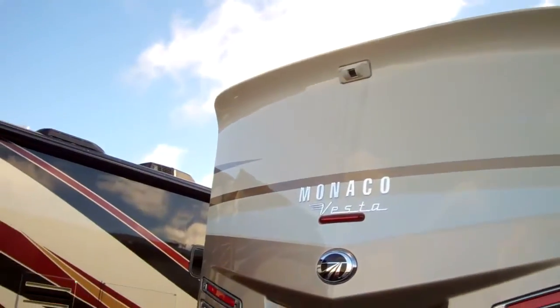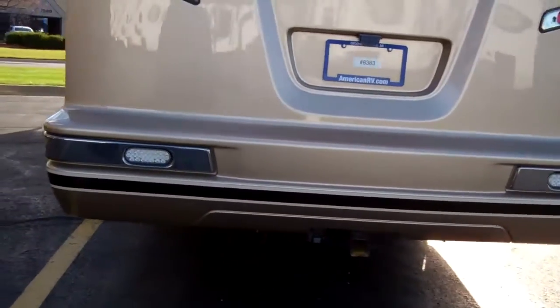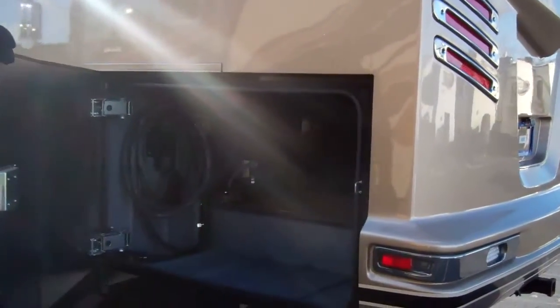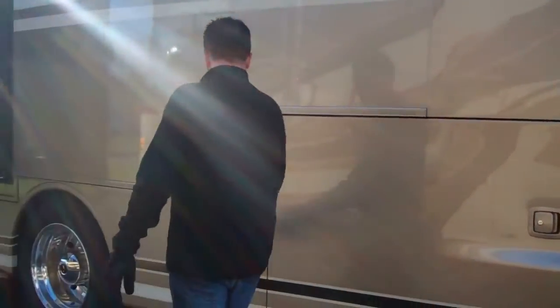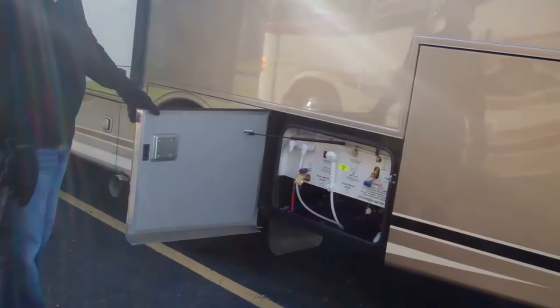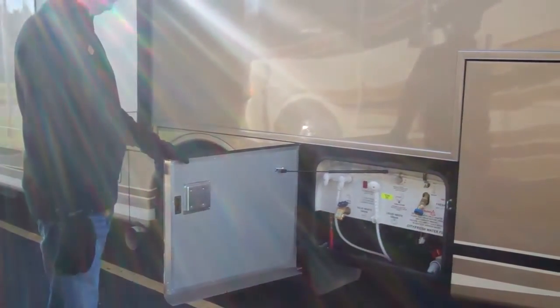You've got LED taillights back here, and all the running lights are LED so they're really bright. There's a 7,000-pound hitch on the back, so it's ready to tow a car or a trailer with motorcycles in it. On the other side of that compartment, you've got your 50-amp cord. The box in the middle is your switchover for the generator, and there's a built-in surge protector in there.